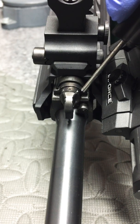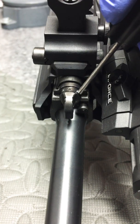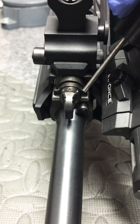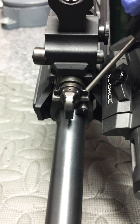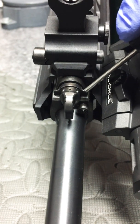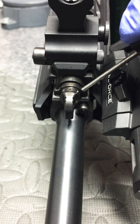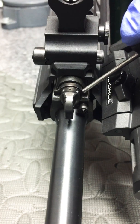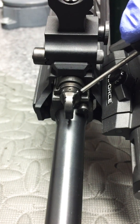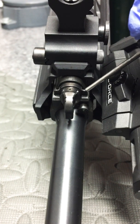Weak ammo, if it starts to bog down or short cycle, mud, sand — whatever — this is going to give you a little more gas to move the action in emergency conditions. It's not meant to run on that at all times. If you're using non-milspec ammo or steel case stuff that's weaker, you may have to use this. However, this is a military-grade firearm, so it's meant to shoot 5.56 spec stuff.